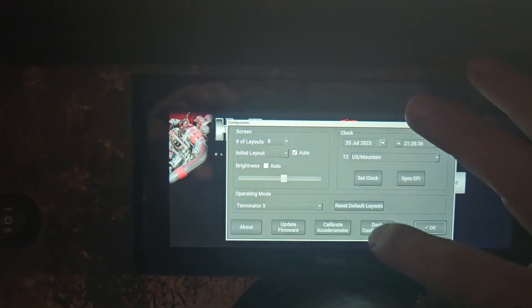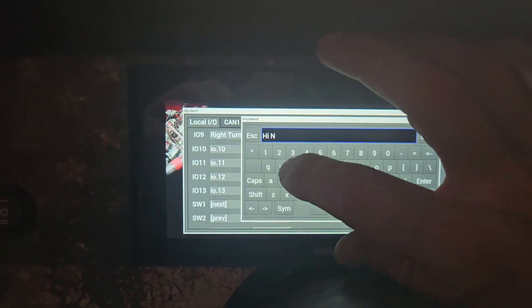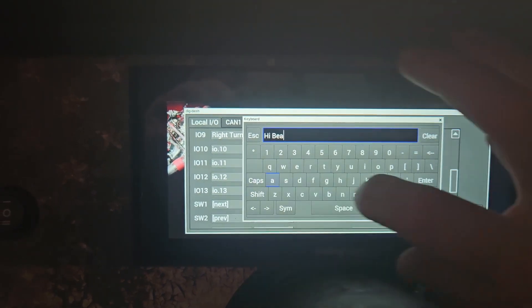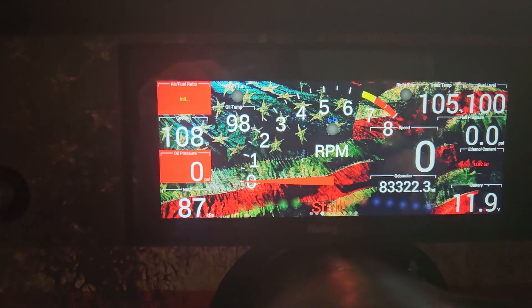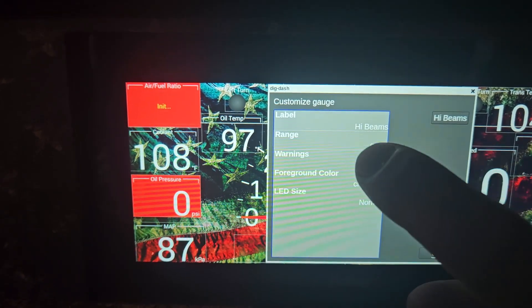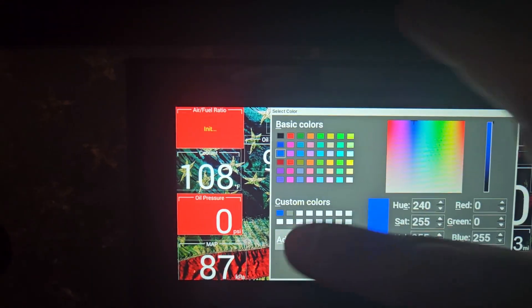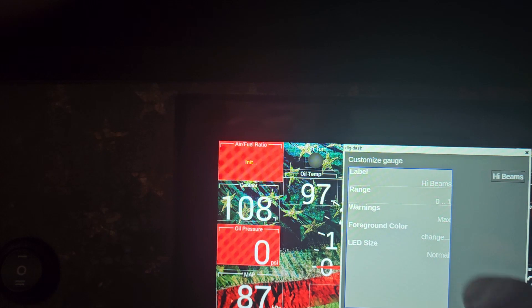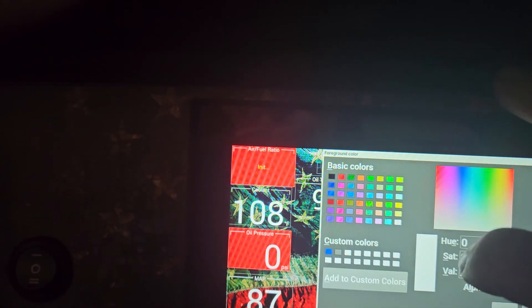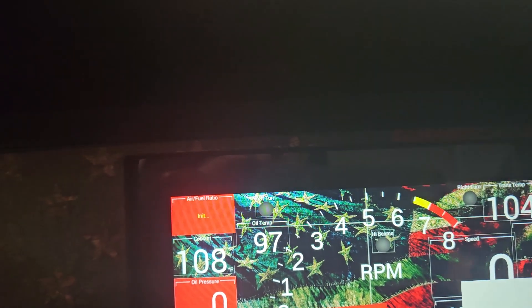Go back into dash configuration, go down to io10, and rename it to 'high beams.' Then go in and change the label to 'high beams.' Set the high alarm color to blue — click basic color, select blue, hit okay, then okay. Change the text back to white. Save everything and go back to the dashboard.